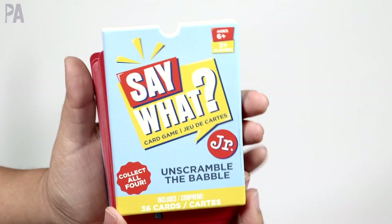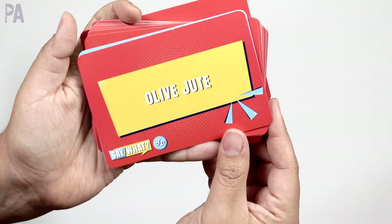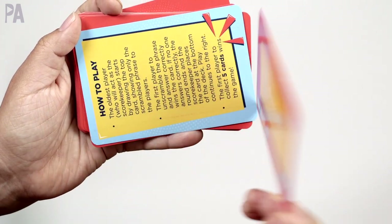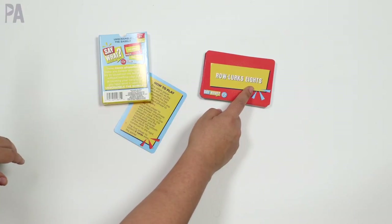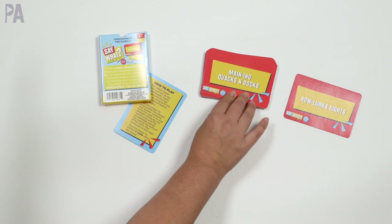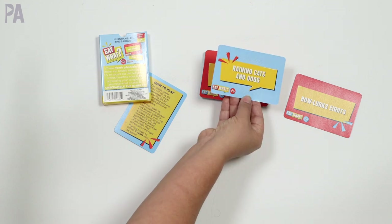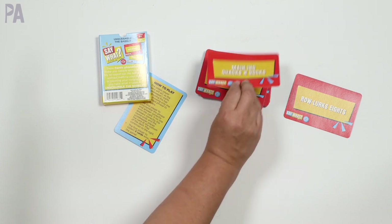I have never played this game before, but apparently there are some phrases on one side, and when you say them you basically have to unscramble the babble, as it says on the box. So for example: "Rollerks8s" — roller skates! I got it, I'm so proud of myself. "Manning Quacks and Docs" — raining cats and dogs. I totally didn't get that one. So you kind of get the idea of the concept of what the cards are for. There are all kinds of fun faces on here that you have to figure out what they're saying.